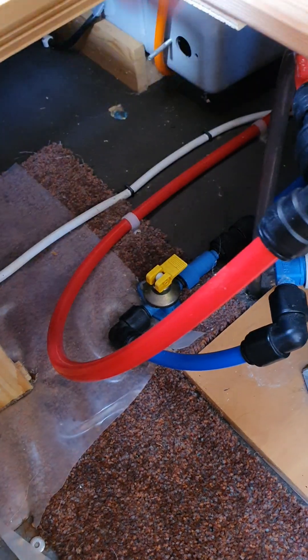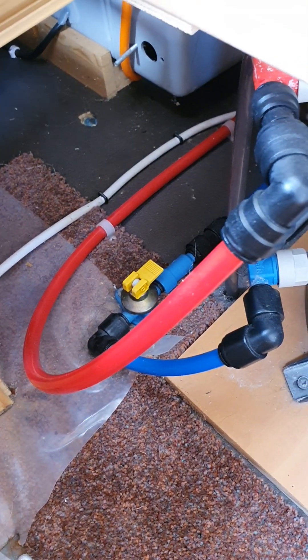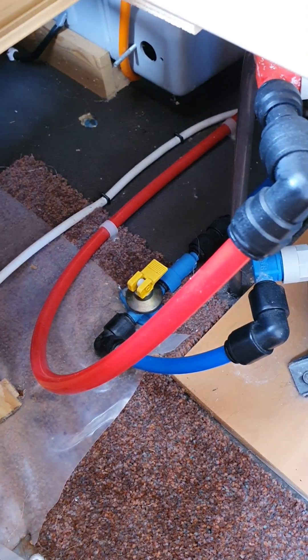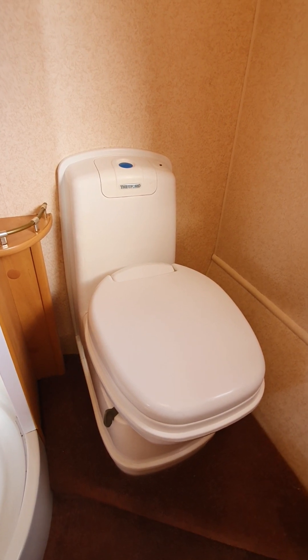When you come back to use the van, make sure you come in and flick that lever back down. Nothing drastic will happen if you don't, it just means that when you turn on your water pump all your fresh water will pump straight out the bottom of your van.